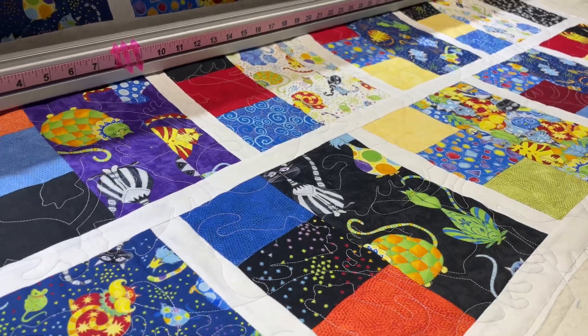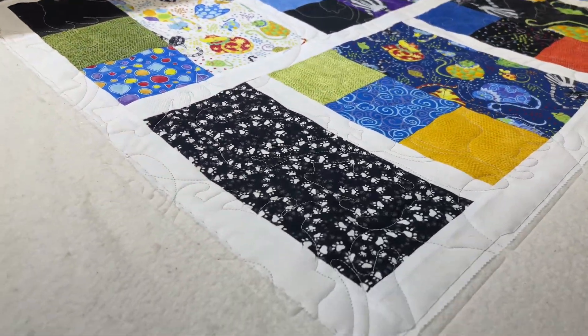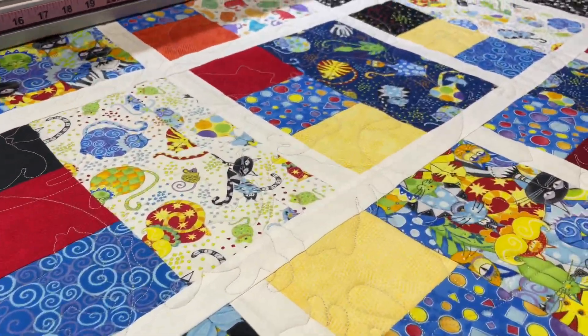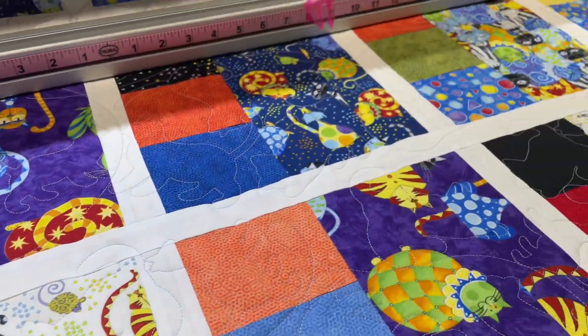Kitty cats! This is Barb's quilt — Barb's kitty cat quilt. Look at all the little paw prints! She calls this her crazy cat quilt and it's basically just strips and squares put together with sashing.